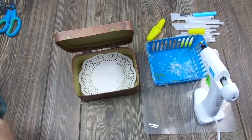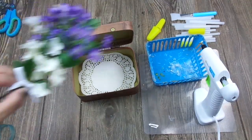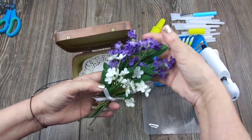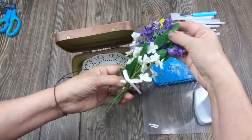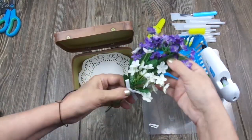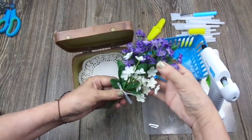I prepared this little bouquet of flowers from Dollar Tree — very pretty, very springy. I added this little bow here to cover the floral wire that I used to tie everything together.